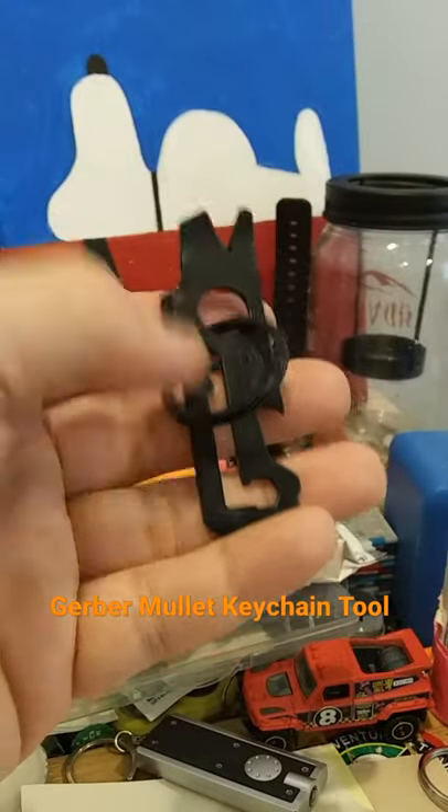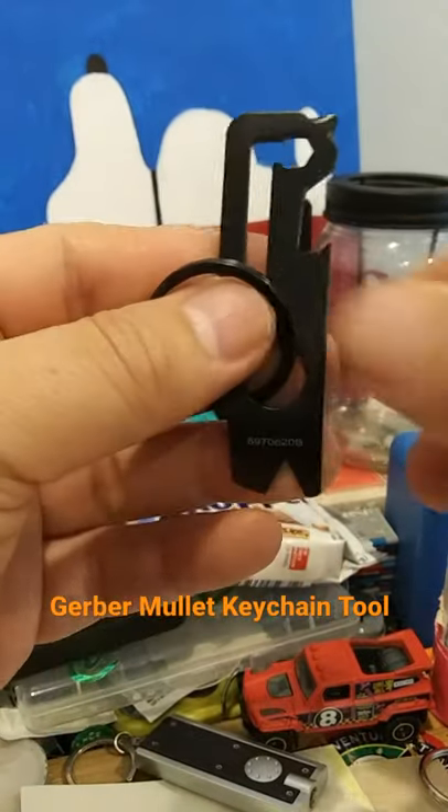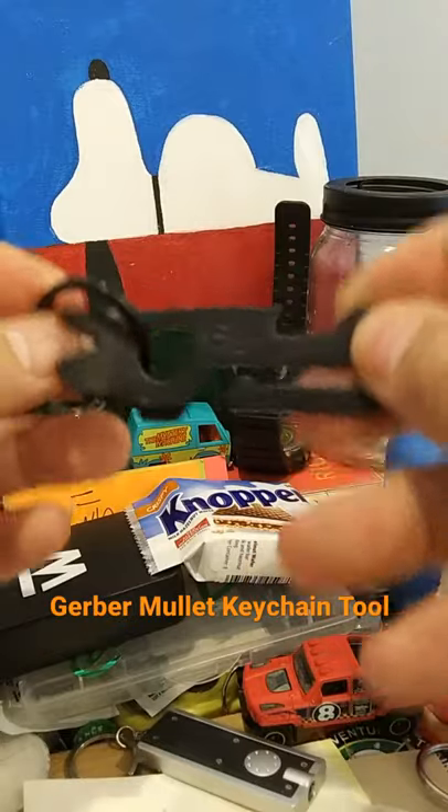If you've watched my videos then you know that I can't turn down a good sale on meats. I found this flat iron steak for half the price so I grabbed it even though I've never cooked this cut before.